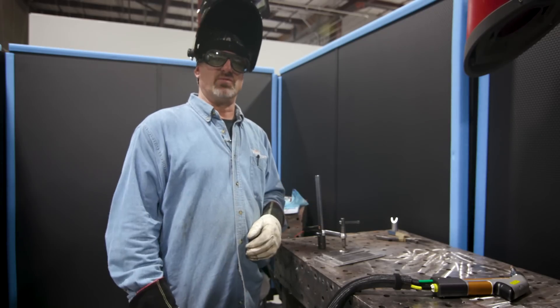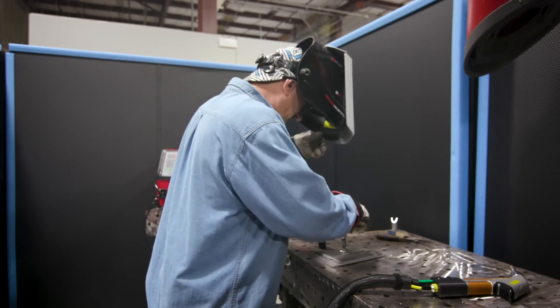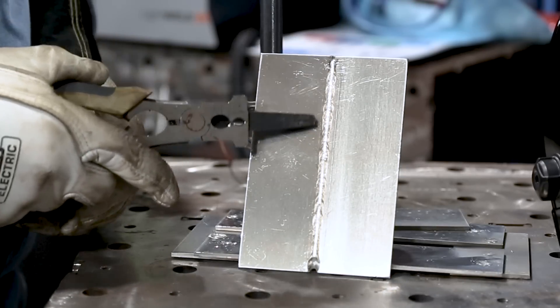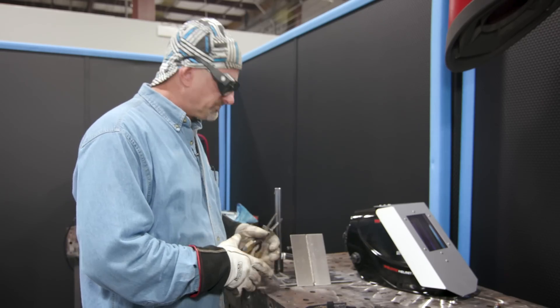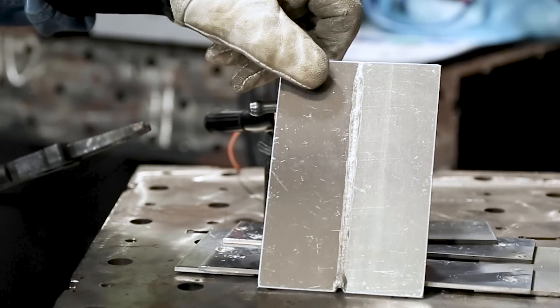So folks, that's how you see how fast it welds — it's like lightning speed. And look how pretty it looks. I'm going to flip it over and show you the penetration. It gets a hundred percent penetration. That thing just blasts right through it.